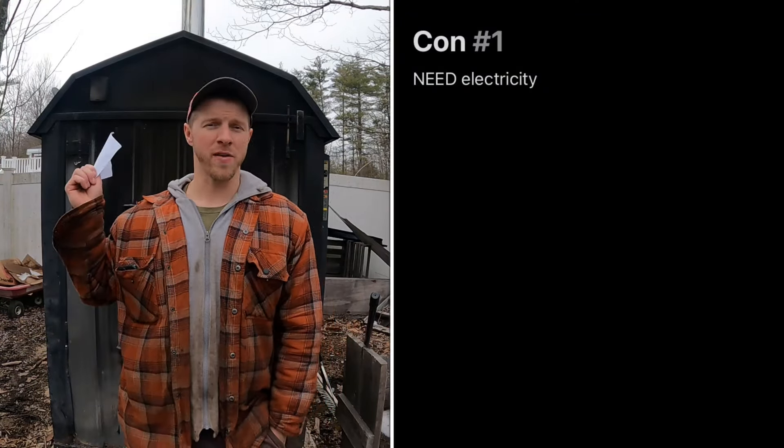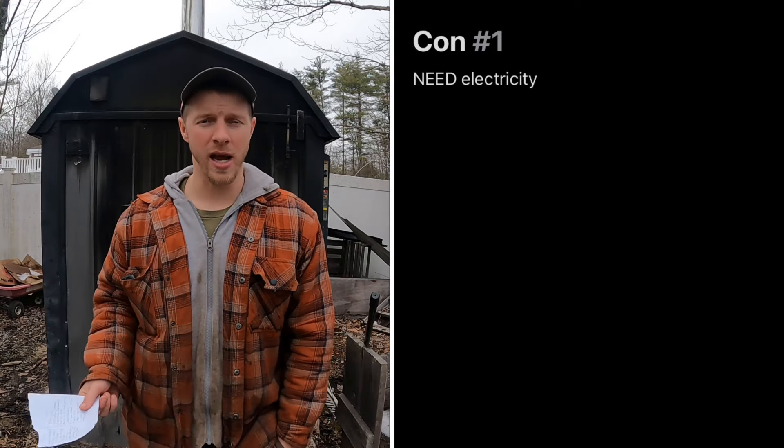Now let's go into the cons. First con: electricity. These machines run on electricity, so if your power goes out you need a backup generator or solar to keep that water circulating. That's a significant con. A wood stove, by contrast, can still operate without electricity — it may have a fan or blower but doesn't depend on it.